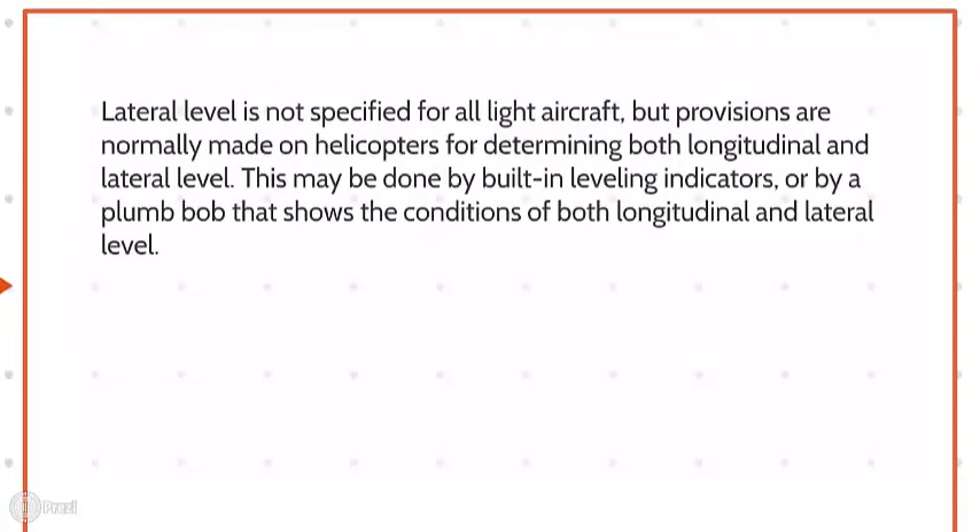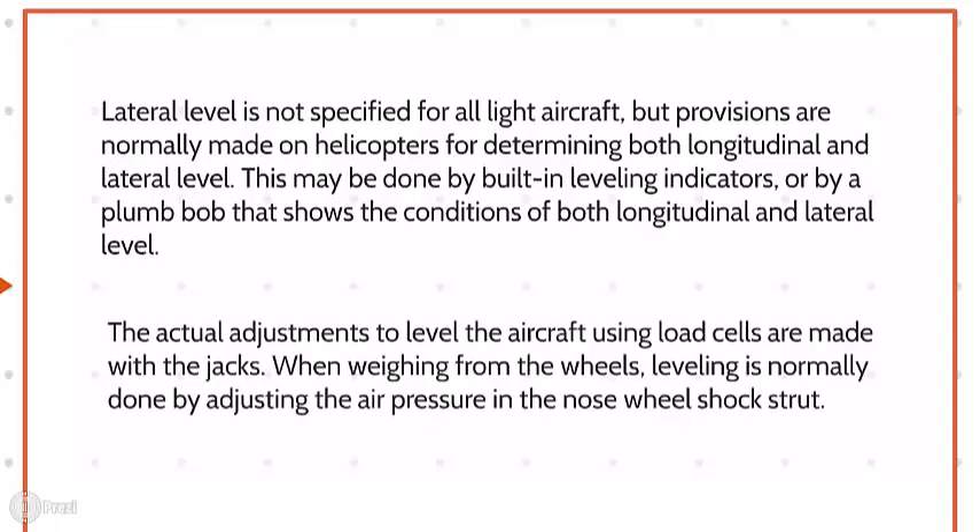Lateral level is not specified for all light aircraft, but provisions are normally made on helicopters for determining both longitudinal and lateral level. This may be done by built-in leveling indicators or by a plumb bob that shows the conditions of longitudinal and lateral level. The actual adjustments to level the aircraft using load cells are made with the jacks. When weighing from the wheels, leveling is normally done by adjusting the air pressure in the nose wheel shock strut.